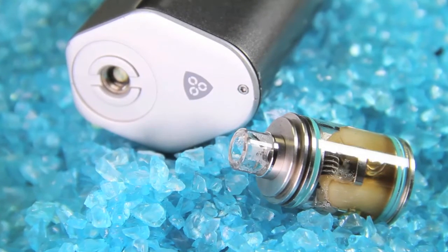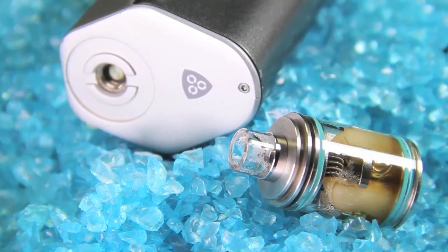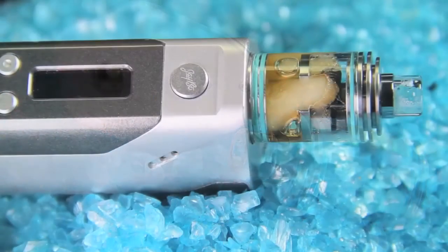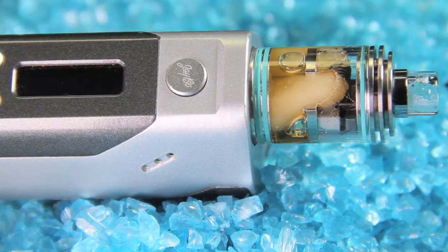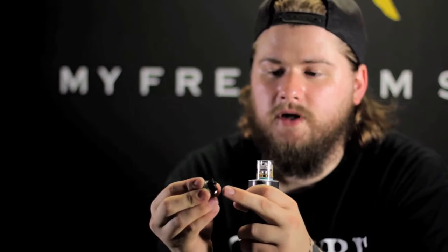Removing the top airflow cap simultaneously exposes the fill port, allowing the user to easily refill the atomizer without altering the airflow settings, which is pretty nice. This right here is the juice plug - it screws into the top cap.